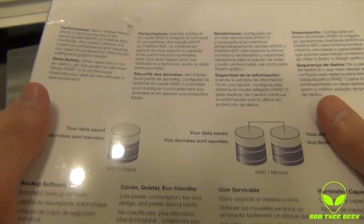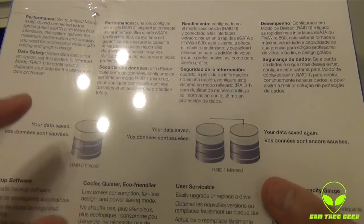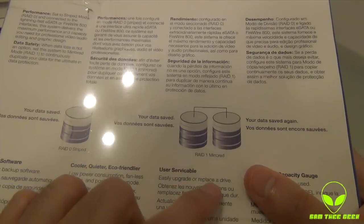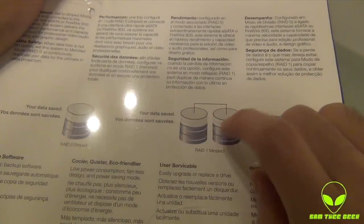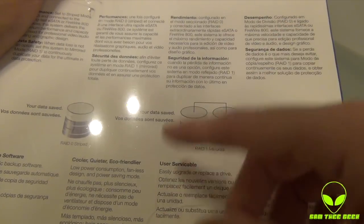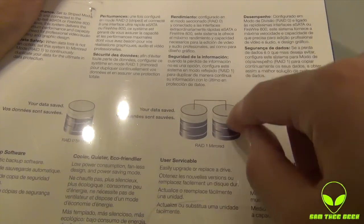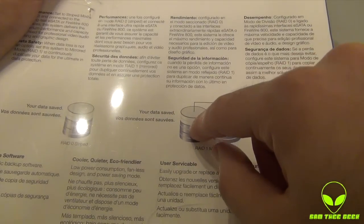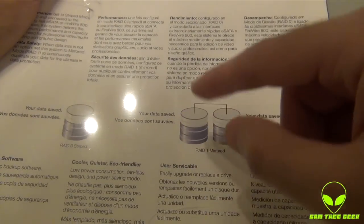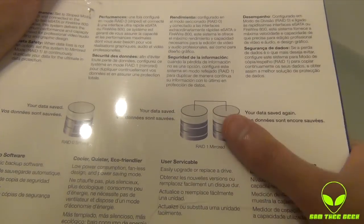On this side we have different features. This is the RAID 0 — RAID 0 is like using the full capacity, 6TB. RAID 1, you have a mirrored drive. So instead of using the full 6TB, you're using 3TB, but it's mirrored to another 3TB. So whatever you copy to this hard drive — 3TB capacity — is being duplicated on another hard disk. So if this one fails, you've got a backup. Really nice.